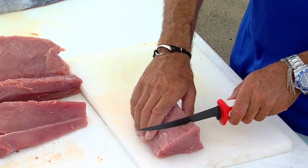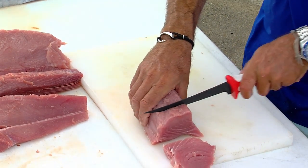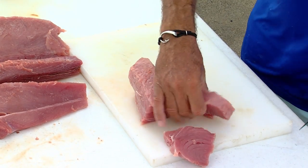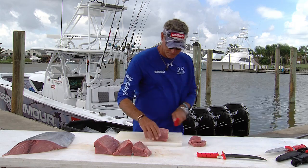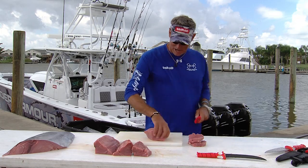On your nice big clean pieces, you're going to cut your steaks with a grill, just like that. Depends on how rare you want them, how thick you cut them. But then at the end of each loin, you're going to have odd pieces.